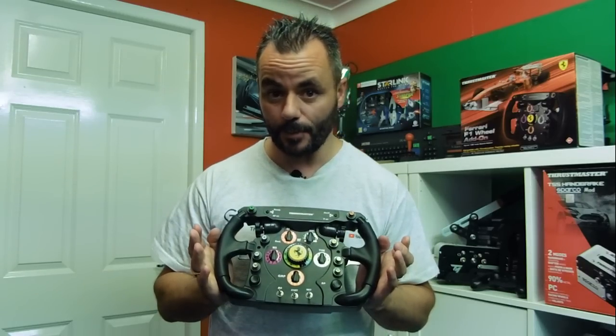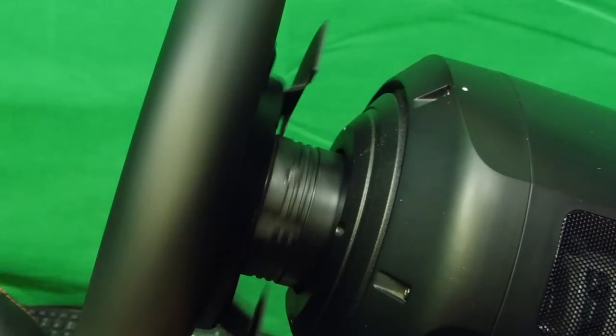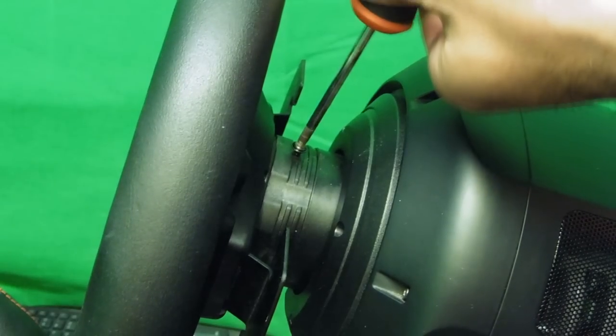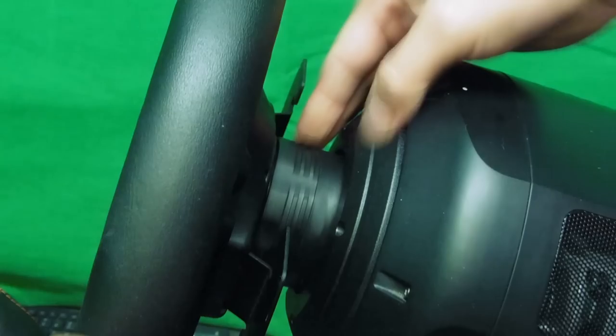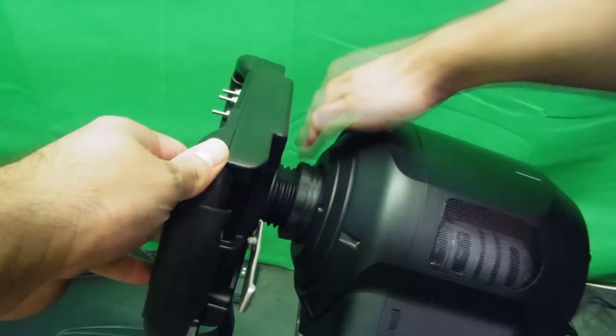So what we're going to do now is go over to the rig, take the TGT leather-bound steering wheel off, put this one on and just see what it feels like. It's fairly easy to take the steering wheel off — you just loosen the screw, turn the main bolt, and literally the steering wheel just pops off. To replace it you just reverse the process.